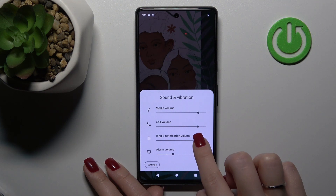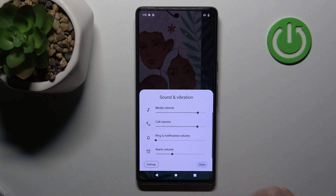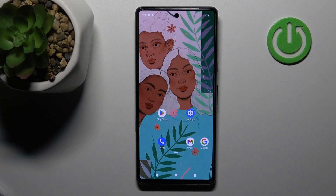To mute the ringtone, hold and swipe this dot to the left side, and then click Done to save the changes. And that's it.